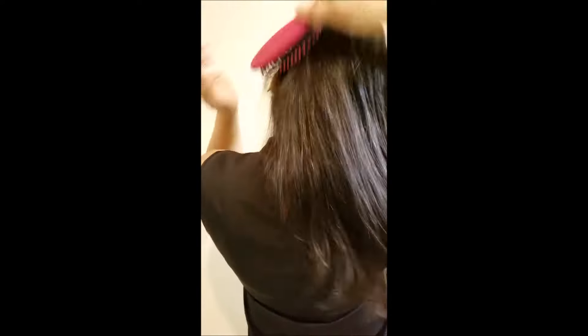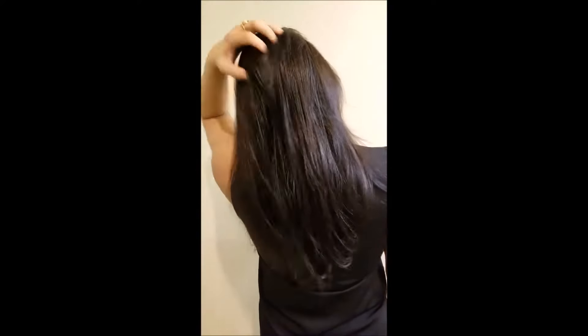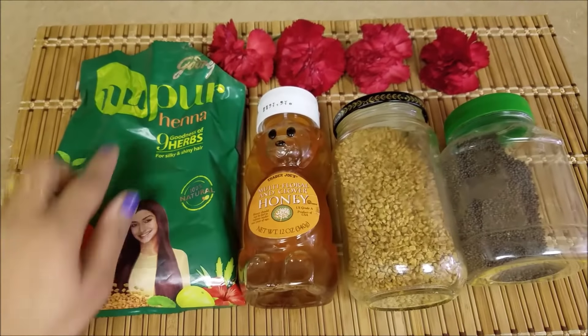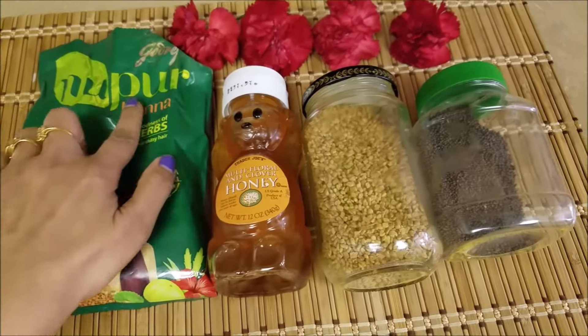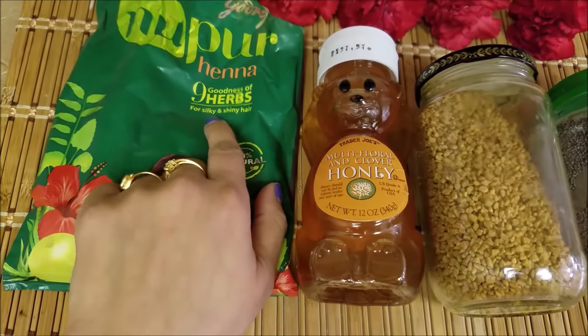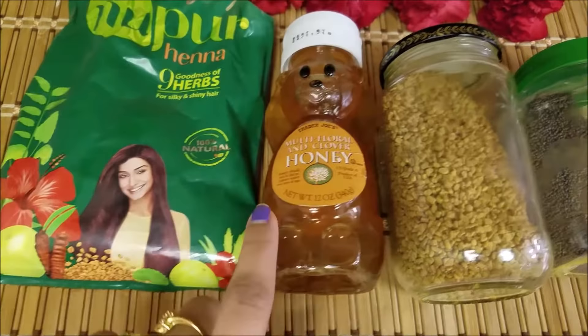Hello everyone and welcome back to my studio. Today I am going to share with you how to apply Hina on your hair. If you guys are interested to know, then keep on watching. First we are going to make Hina paste. For that we need Hina powder as per your choice. I am using Nupur here, and it has 9 herbs. Then honey.